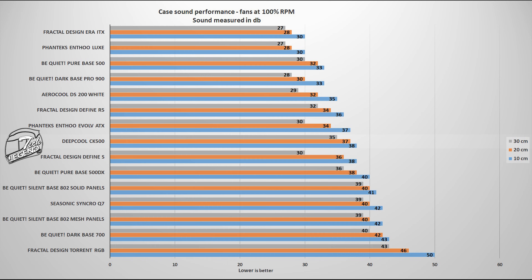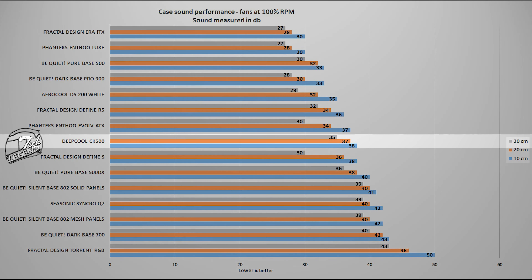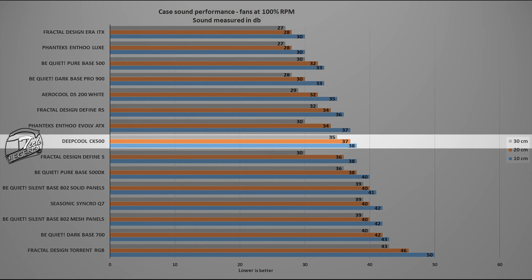In terms of noise output, with only two 140mm fans the Deepcool CK500 is silent for the most part, with a maximum noise output of 30 decibels, measured with the meter placed at a standard distance of 10cm away from the system and the case.